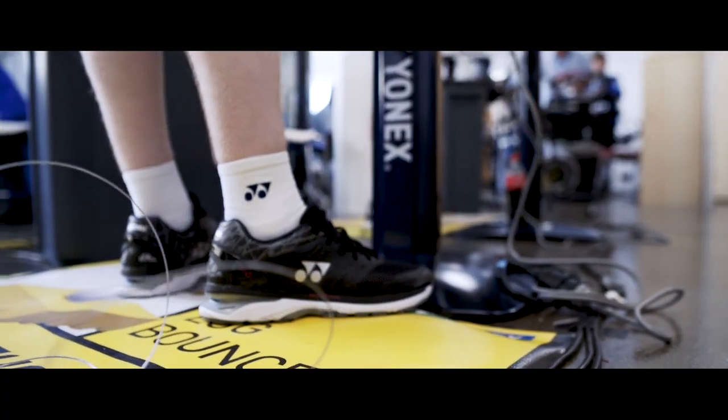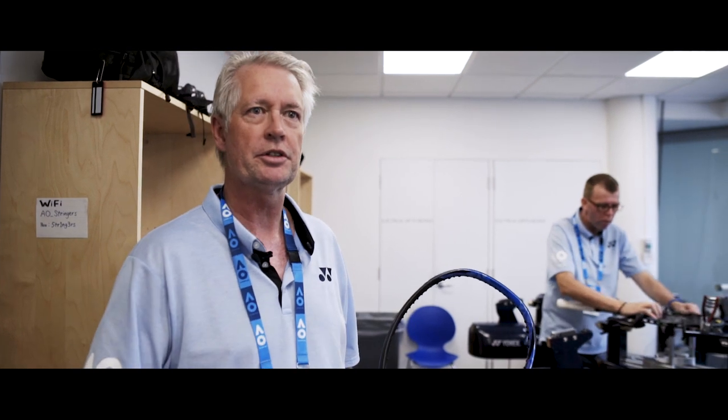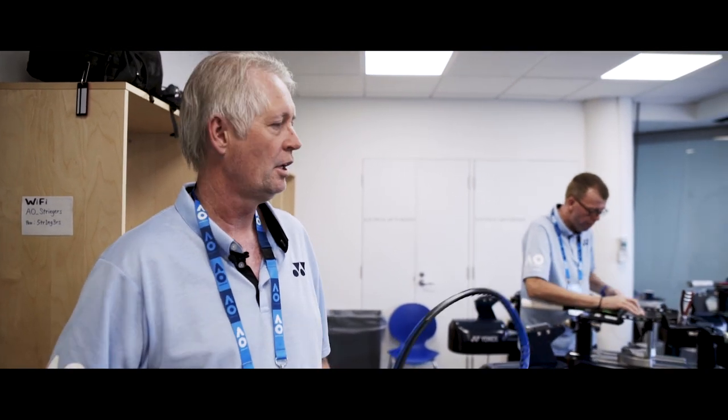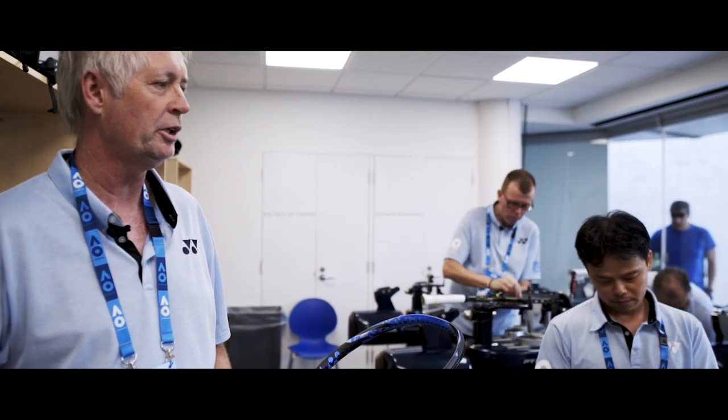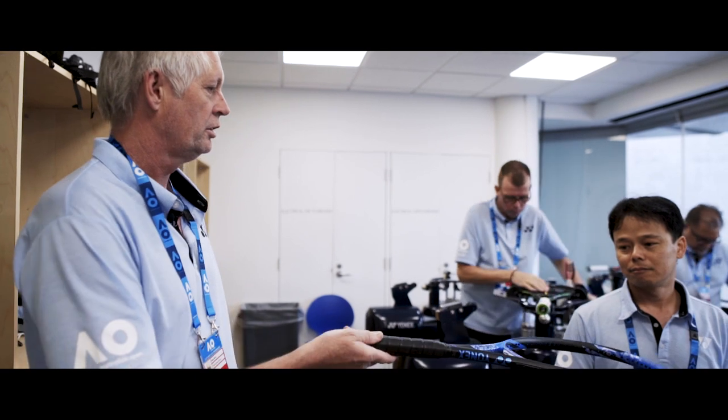From here we'll move down to the stringing area where we'll hand it off to a stringer to do the next phase. Now we're in the stringing room area amongst all the stringers — there are about 20 odd different stringers here. We're now going to hand over Nick's racket to Pim. He's from Melbourne, he's a local boy. He's going to set the racket up on the machine, adjusting all the tensions. It's up to you now, Pim.